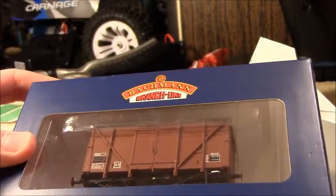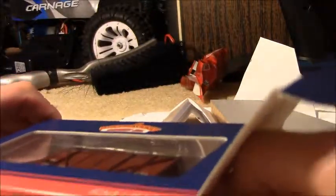That's the product code if you're looking for the same one. So this is the model — it's very nice. It has already come out of the box, which is why there's no tissue paper on top. It's sitting in its bubble packaging.